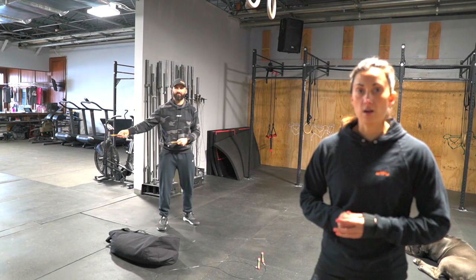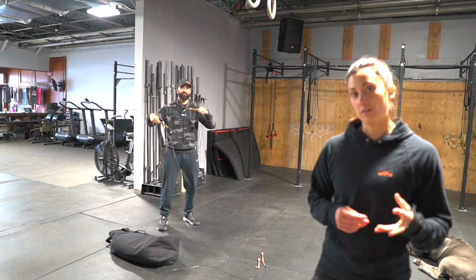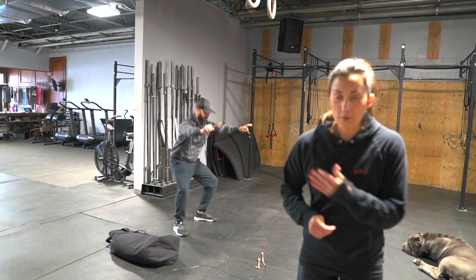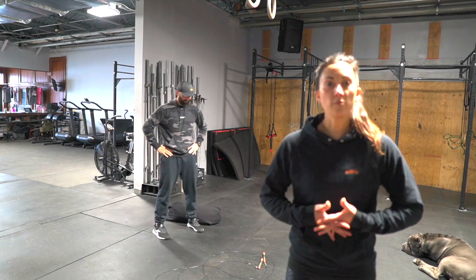Our movements today are: if you've got a jump rope at home, you're going to be doing double-unders. If not, you've got air squats. Also, if you're in our bodyweight bracket, this is a great opportunity to get a lot of air squats in and a lot of volume.